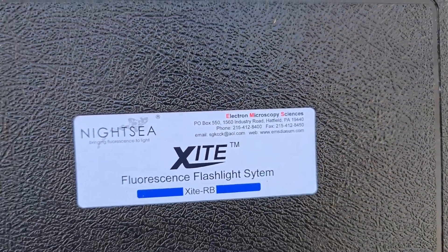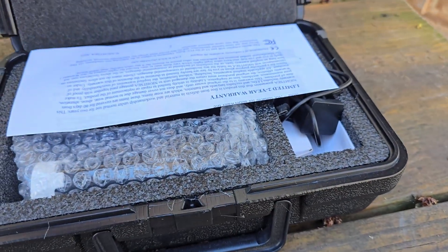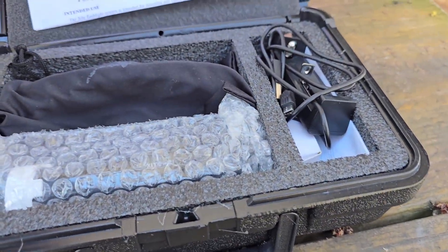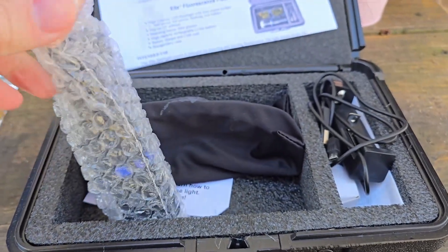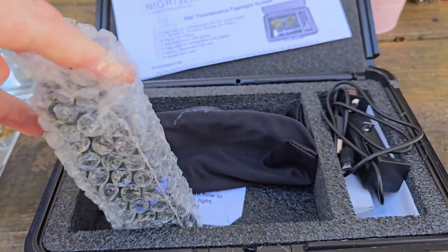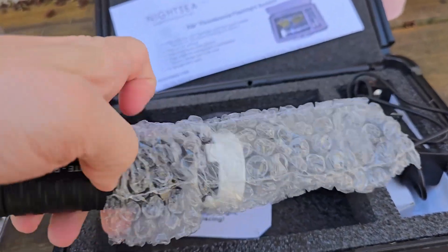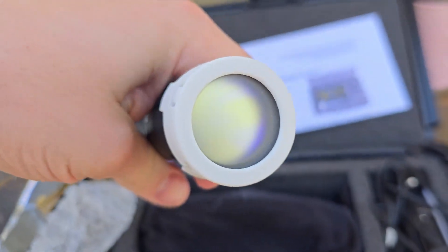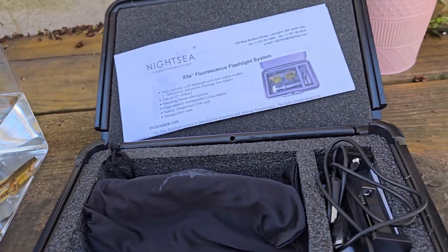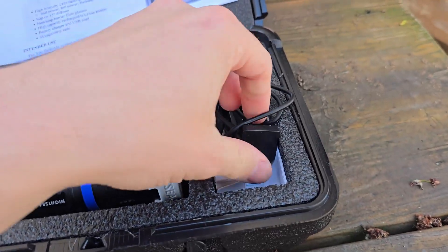This is pretty cool and it was also very pricey, but I think it's going to be really well worth it. We've got quite a few things here. We have the excitation light — the flashlight we're going to use — which uses specifically blue light. Blue light actually works better than UV light, and that's what we have.